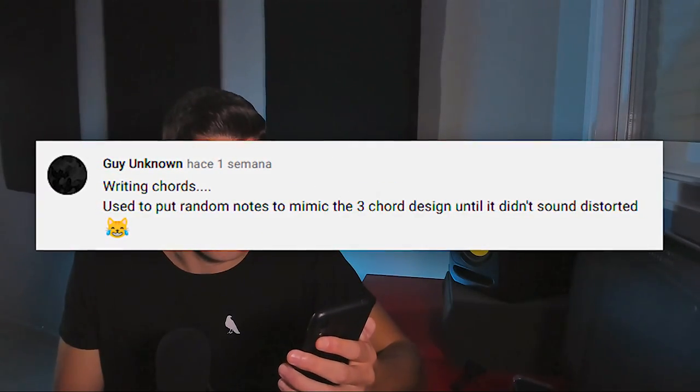Thinking too much is still happening to me. I take a lot of time to mix my own songs. When I mix for other people I do it quickly and well, but with my own songs I second-guess everything and wait until the next day to listen again. I overthink way too much, and that means it takes longer to finish songs.